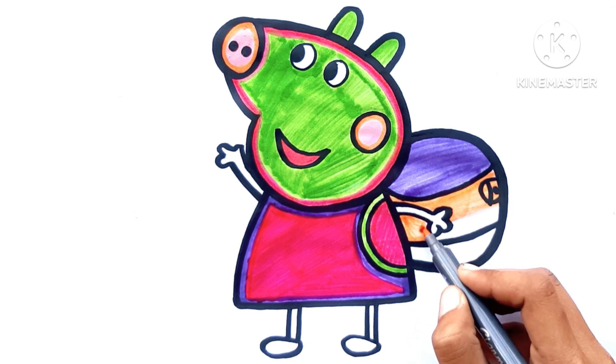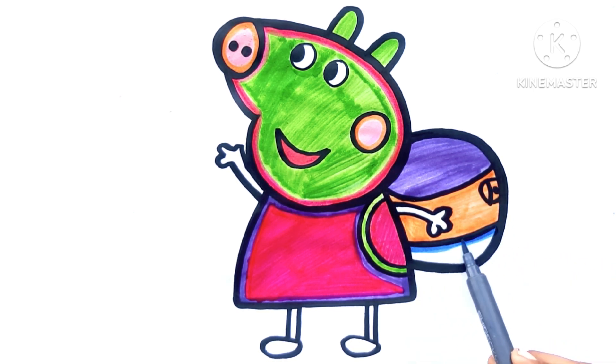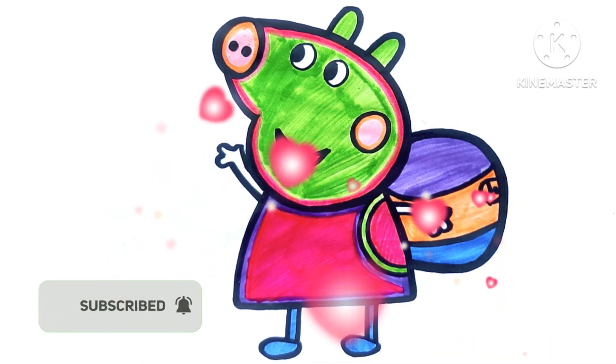A-B-C-D-E-F-G, H-I-J-K-L-M-N-O-P, Q-R-S-T-U-V, W-X-Y-Z.